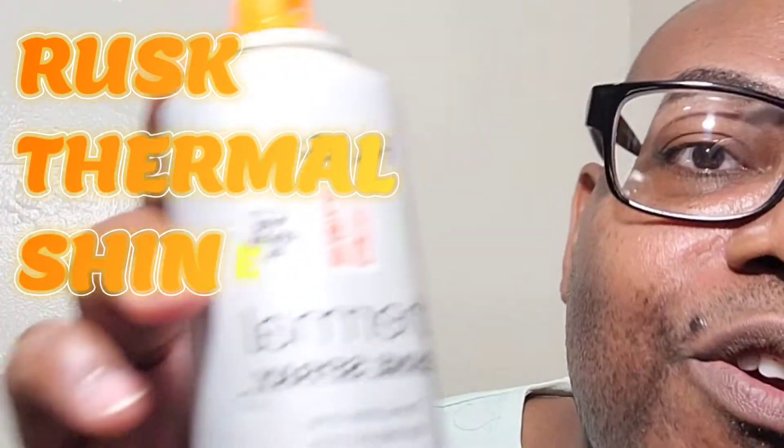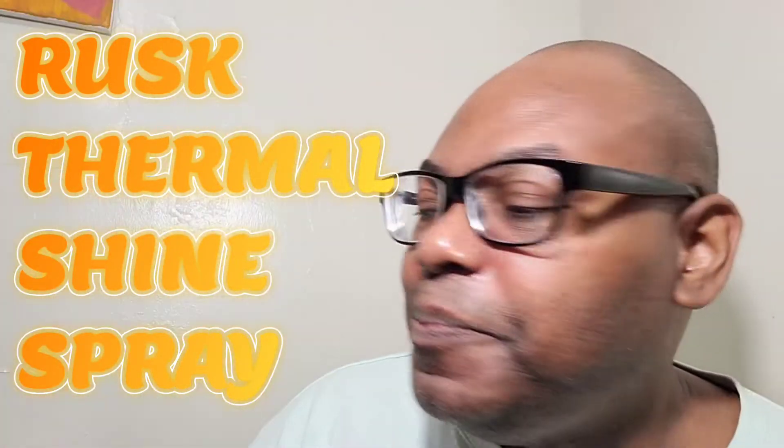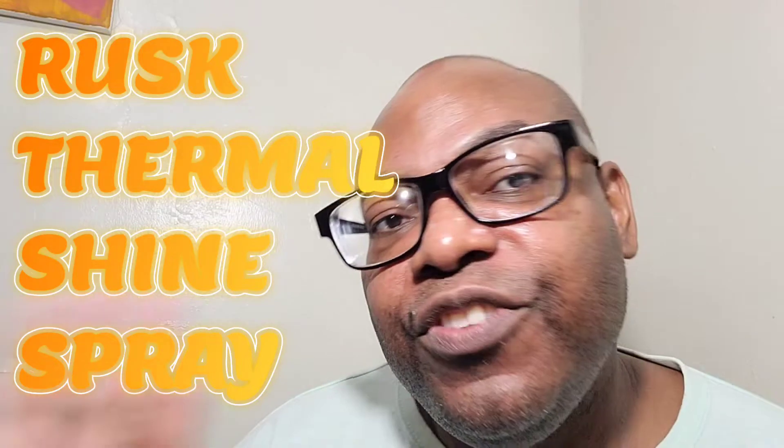For the presses, I've been loving the Rusk Thermal Shine Spray. This is really good. So after you've blown the hair dry, you use the cool air and cool the hair off. Let it sit for about two, three, even five minutes. Let it sit. And then you spray it with the Thermal Shine.